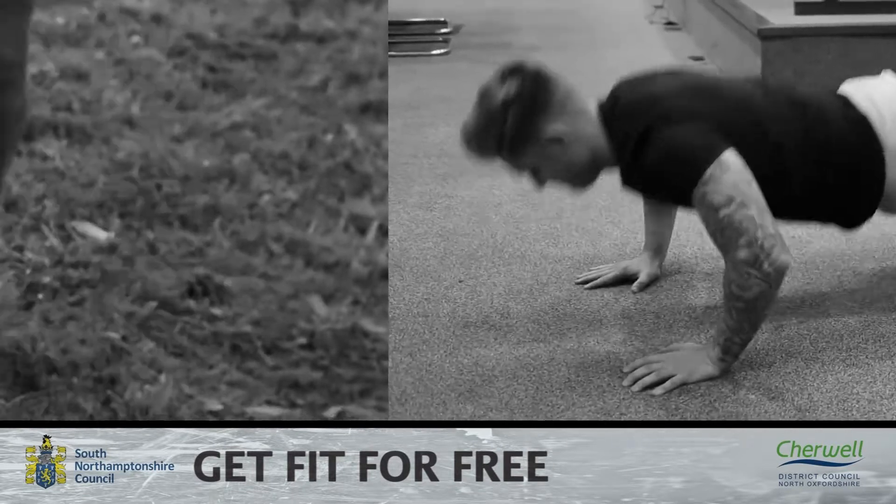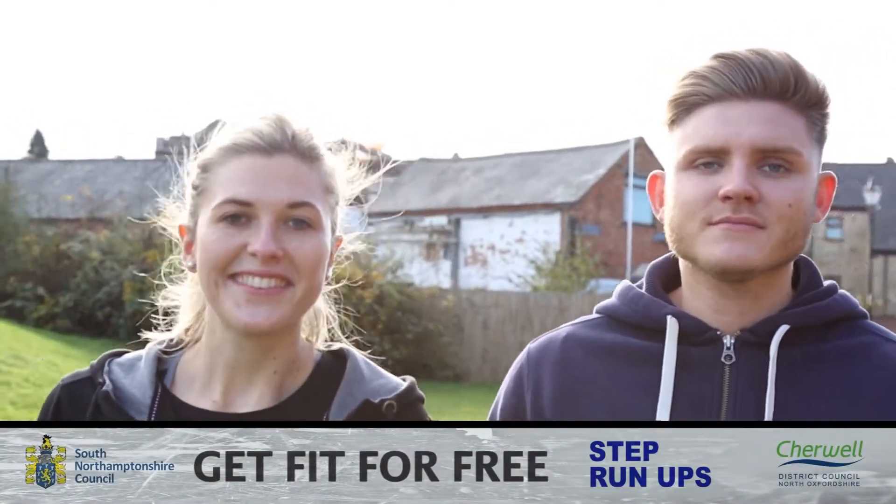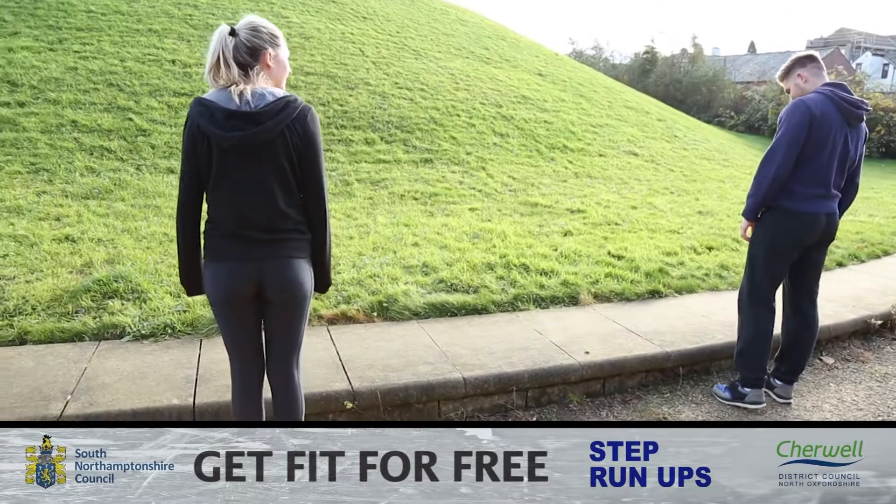Welcome back to another Get Fit for Free video where today Tom and Naomi are going to be doing step run ups. For this exercise you will need a suitably sized step that you can place your whole foot on.